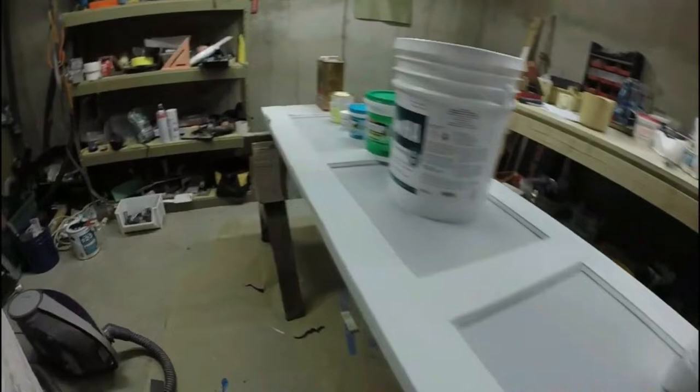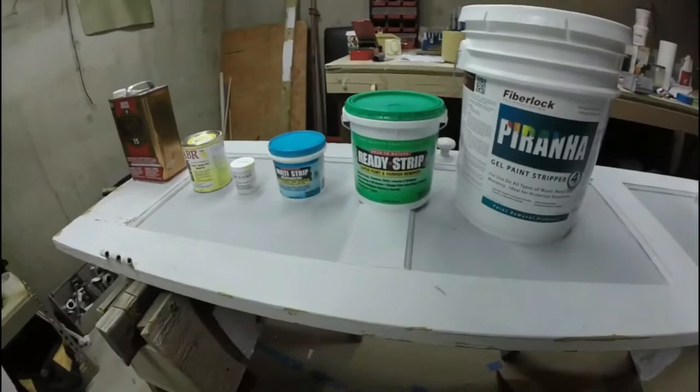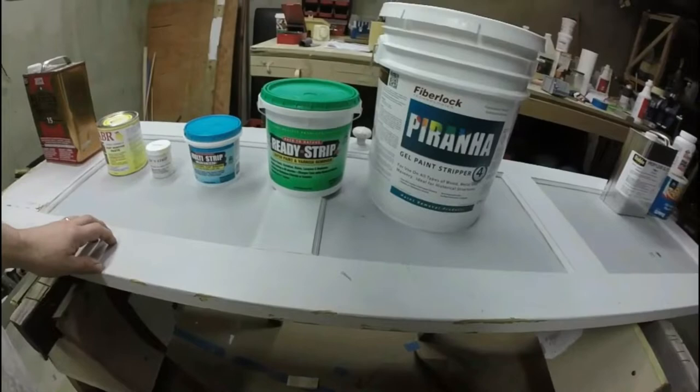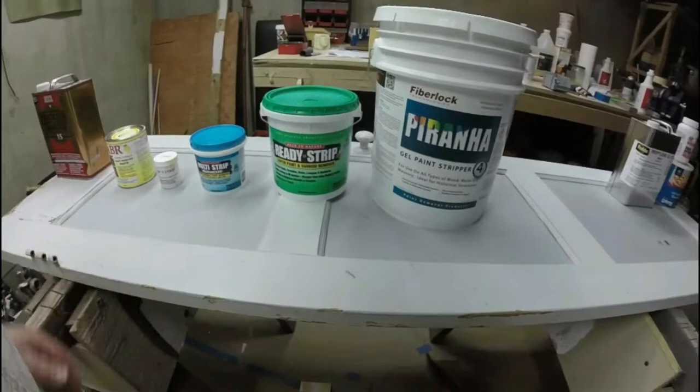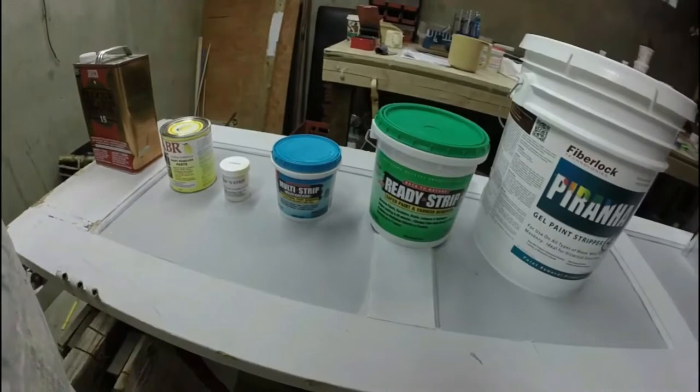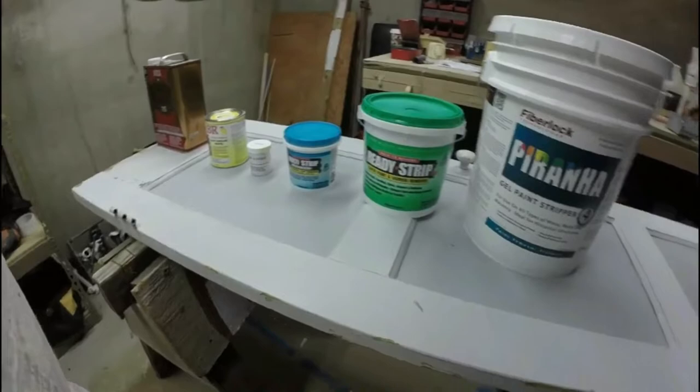I'm going to test all these paint strippers and grade them on how well they go through the paint, how well they stick with vertical cling, availability — is it something you can get easily — and packaging. The multi-strip comes in smaller quantities; you can get a gallon if you'd like.